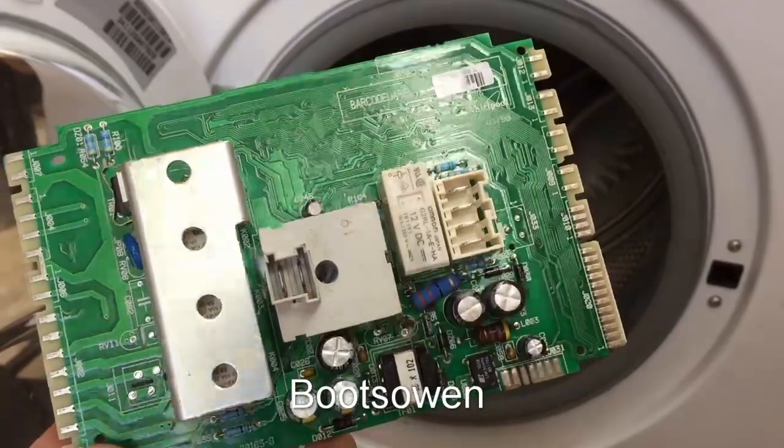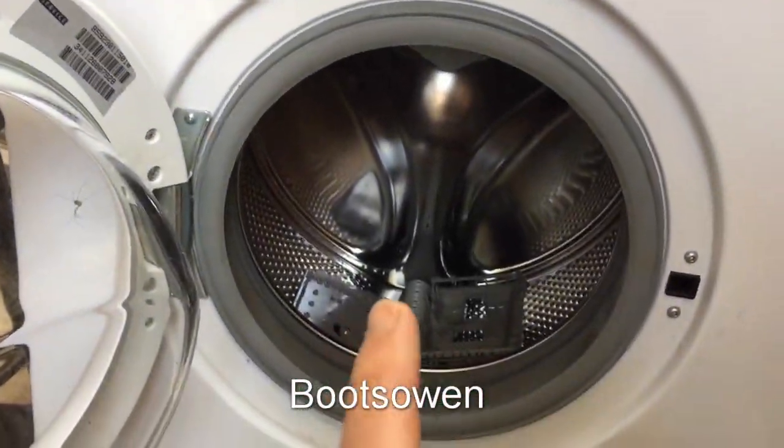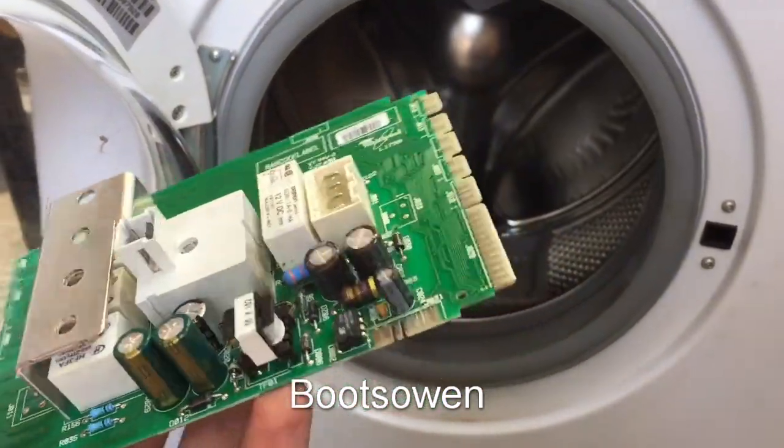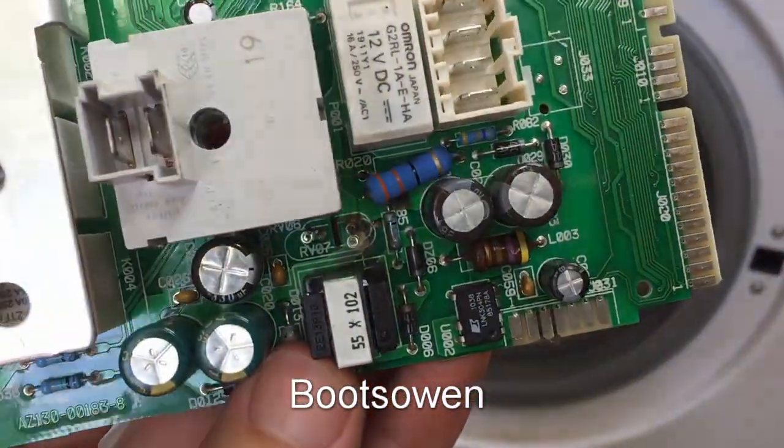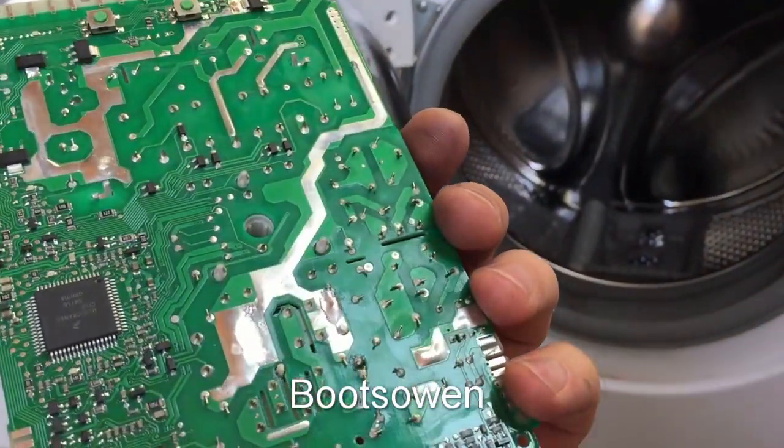A new board would cost a lot of money. I could send it away for repair, and that would cost about as much as the machine is worth. It's a shame, but once you start chasing problems like this around on these things, you end up in trouble.